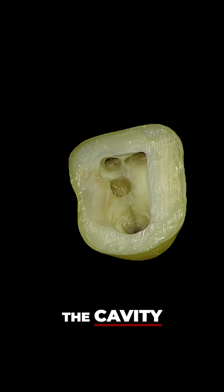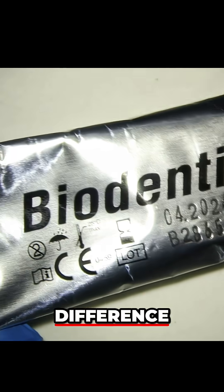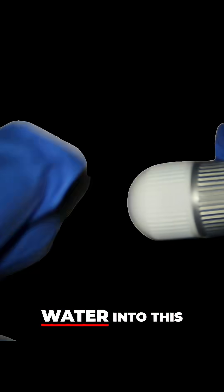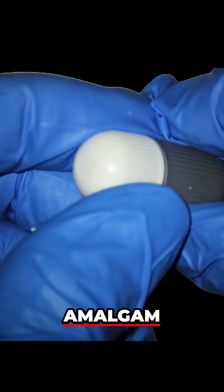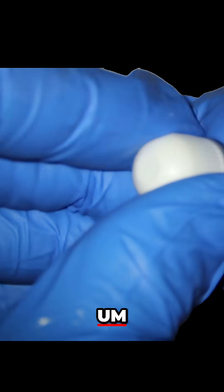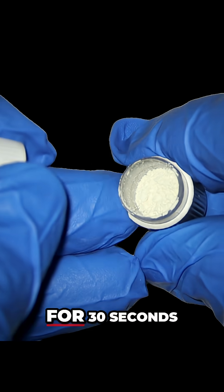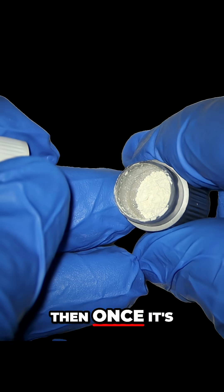There's a perforation in the cavity floor here. The difference with Biodentin is it has to be mixed — you add a little bit of water into this capsule, like an amalgam capsule. You add five drops of water, put it in an amalgamator for 30 seconds, and then once it's all mixed,